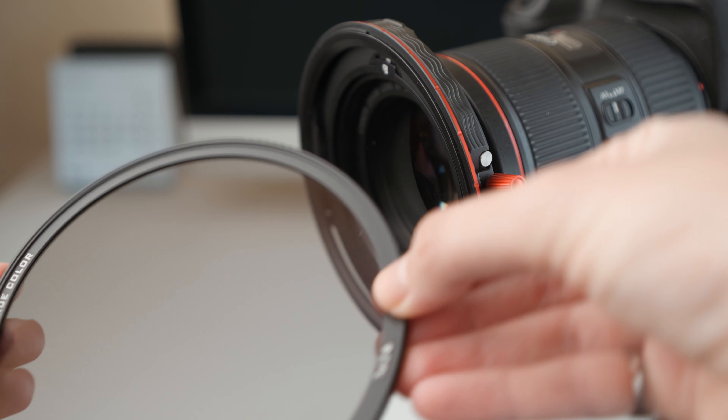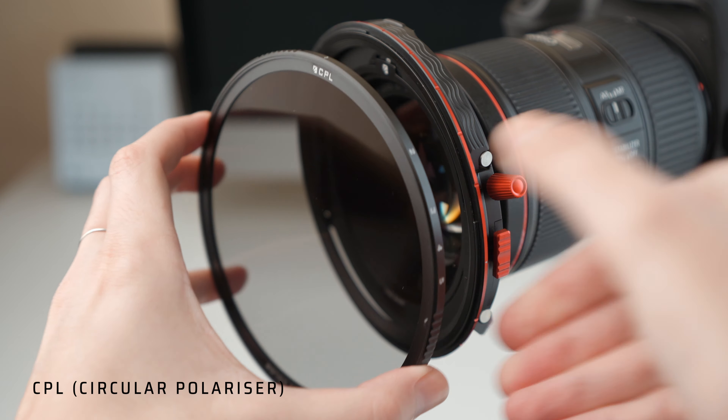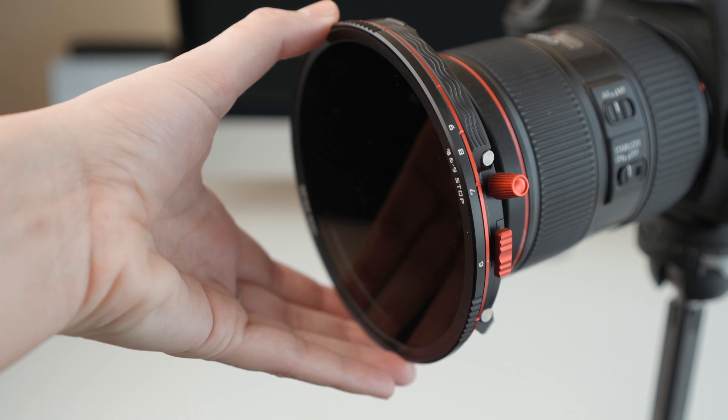What I love about Freewell filters is that they are magnetic, so you don't have to be screwing and unscrewing — this is a must when you're doing photography because many times we don't have a free hand. So it's very easy to stack filters on top or remove them.